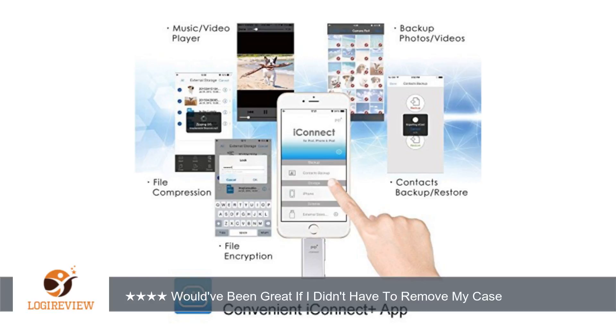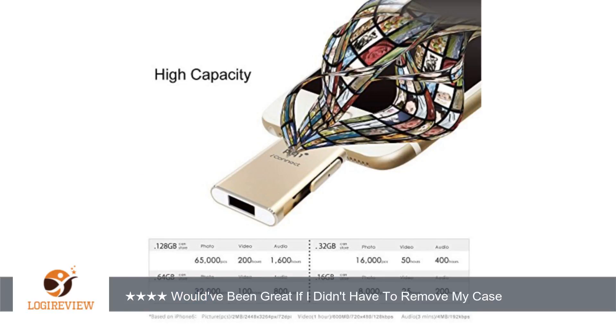The only way you can bypass the case issue is probably with a case that is completely open at the bottom. You do have to install an app in order to use it, but the app is very simple looking and easy to use.